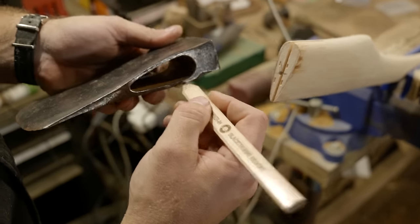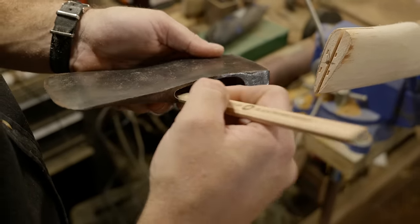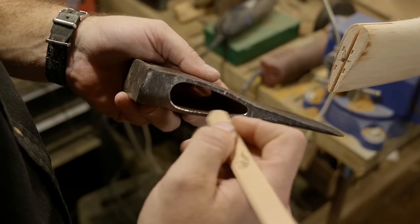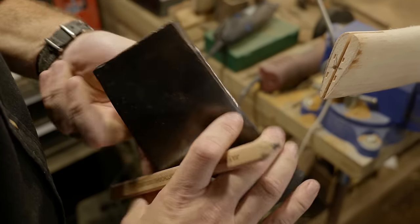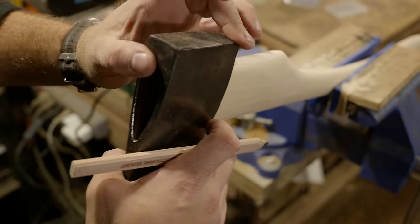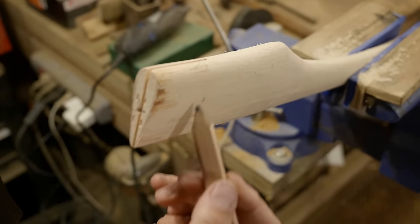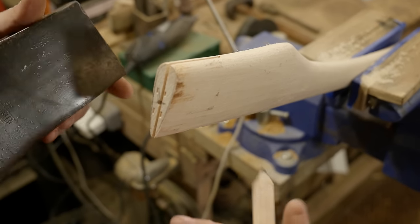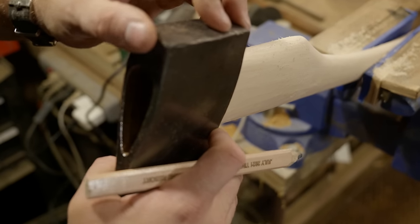Now you can use a pencil to put some graphite on the bottom edge of the eye of the head. Then you'll be able to see where that transfers onto the handle — you put it on, push it on and pull it off, and that gives you some black marks. There's some rust on the inside that was working before but it's starting to wear off. Now you can see where the head is touching and what material you need to remove.